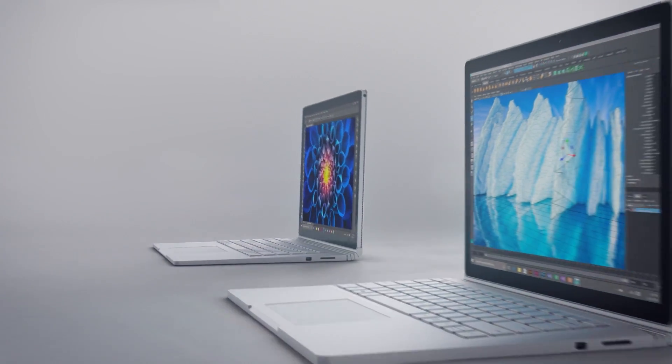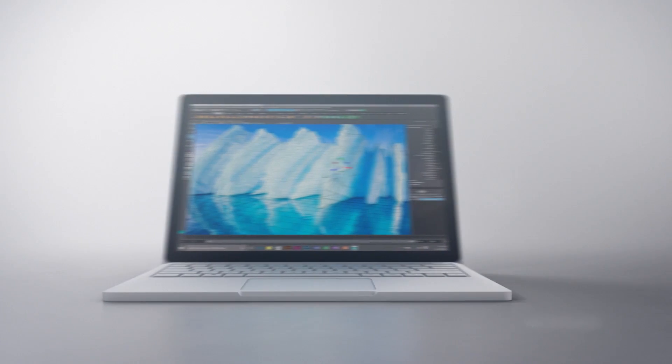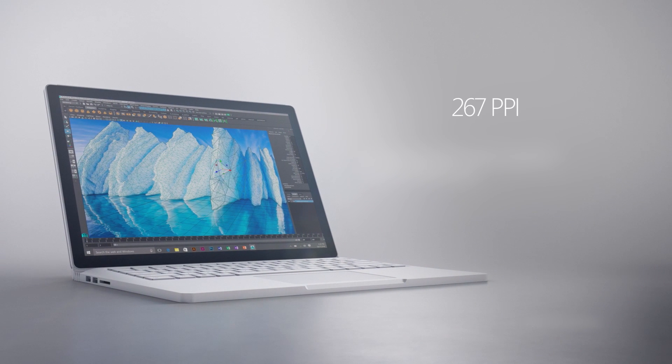Like the Surface Book, the new Surface Book with Performance Base is an excellent laptop. It has the same great PixelSense display at 267 pixels per inch, 100% sRGB color space, and 1700 to 1 contrast ratio. It's stunning.